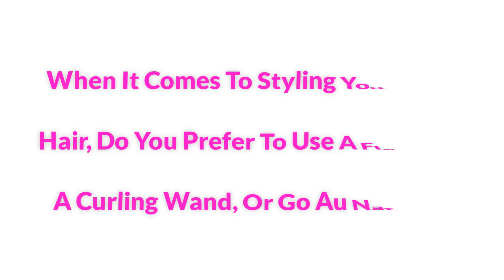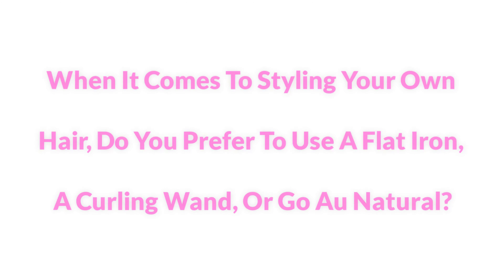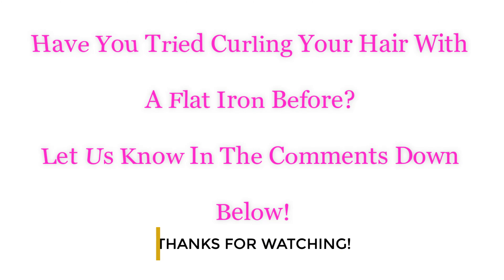When it comes to styling your own hair, do you prefer to use a flat iron, a curling wand, or go au natural? Have you tried curling your hair with a flat iron before? Let us know in the comments down below. Thanks for watching!